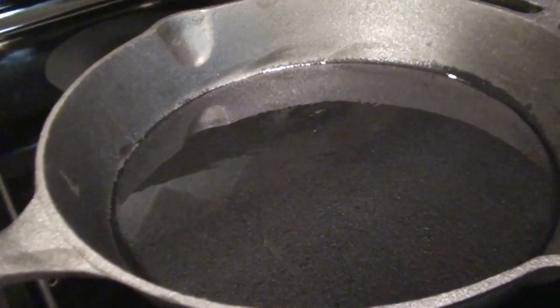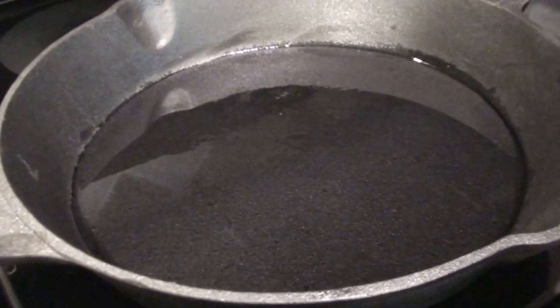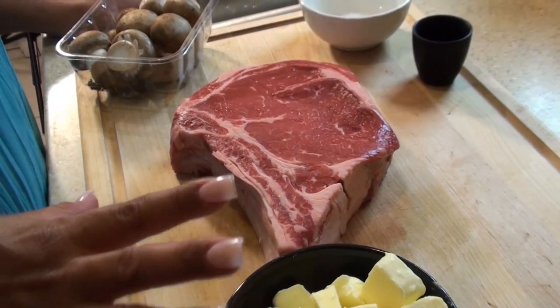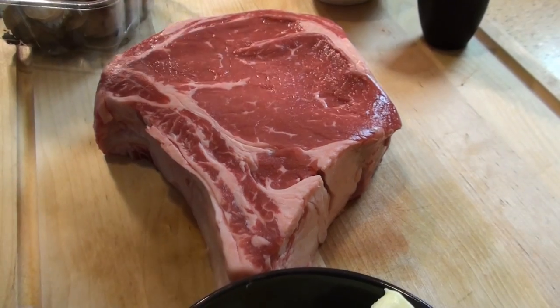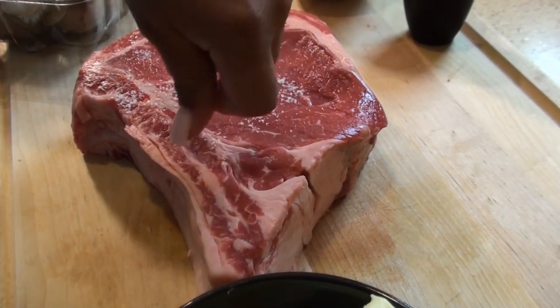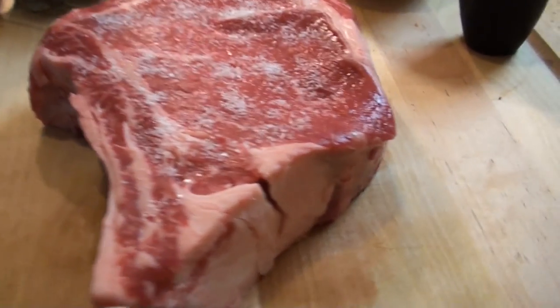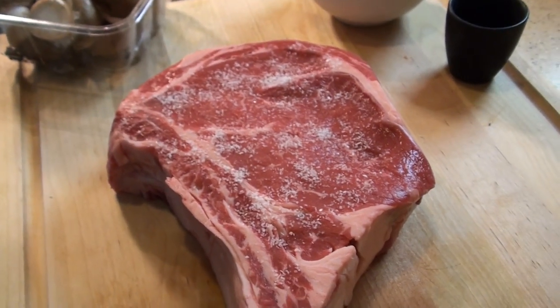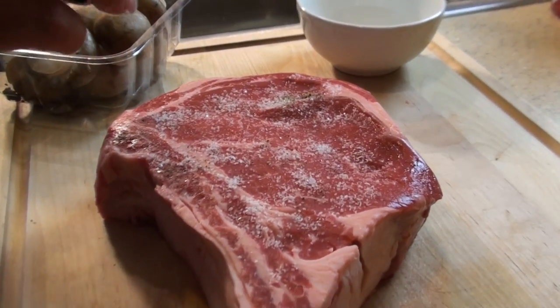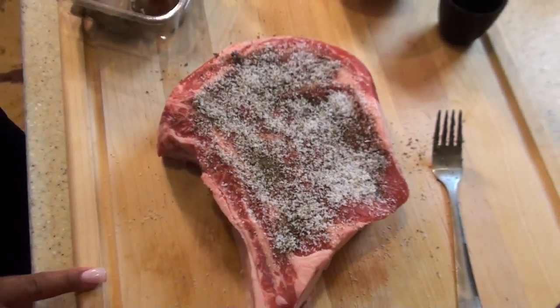It's nothing more than a big, huge steak cooked in a cast iron skillet and basted with butter. So let's get started. I've got my cast iron skillet ready to go with oil, and it's really, really hot. So we're going to season our steak with kosher salt and pepper. It's a ribeye, so you want a cut with a lot of fat on it. Now we're going to season it with pepper. How good does that look?